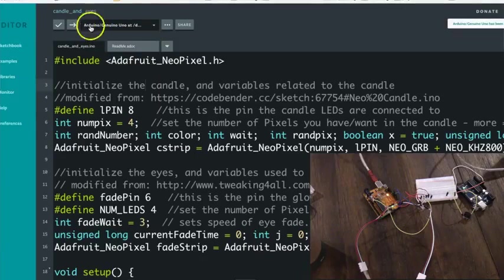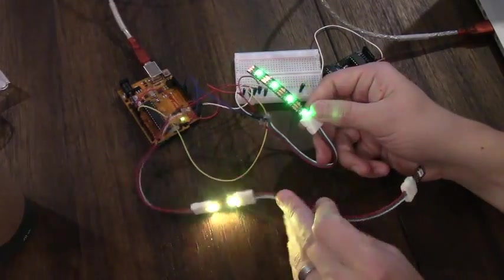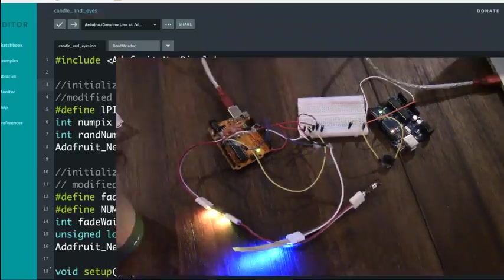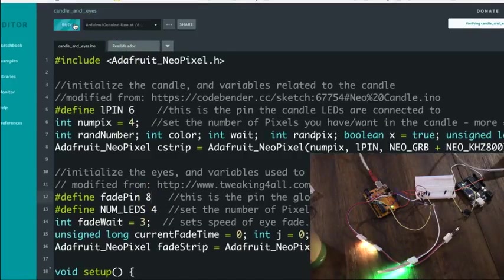Now it's time to upload the code to the Arduino so I ran it. Once I started going I realized I'd connected the LEDs to the wrong pins. The ones that were supposed to be the eyes were acting like the candle and vice versa. I went back and edited the code so I could switch the pins they were connected to and then I re-uploaded it and it all worked great from there.